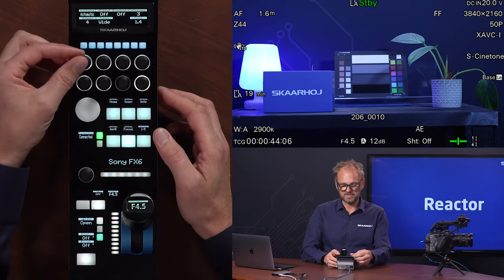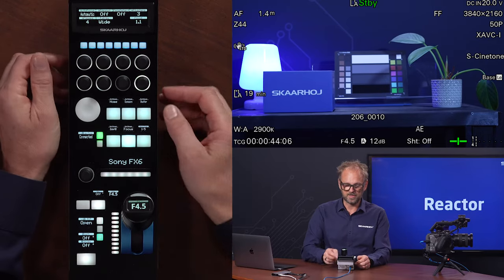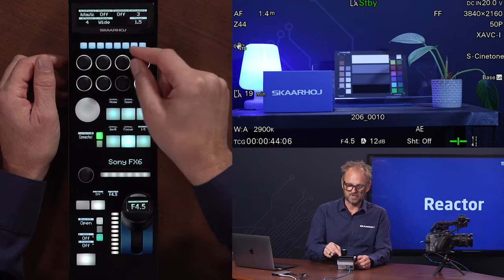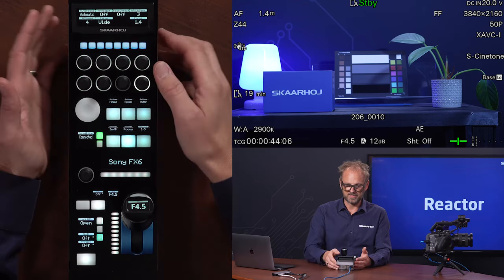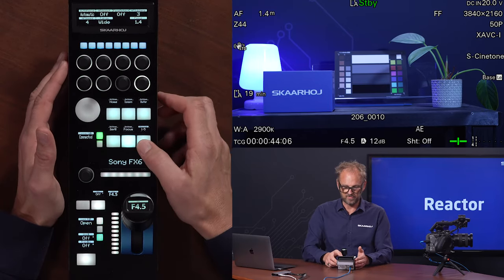If we go to focus, you have things like autofocus going between manual and automatic. You have various focus assist technologies you can turn on and off on the knobs. Sensitivity, speed, the focus area, etc. — that is all available in here.